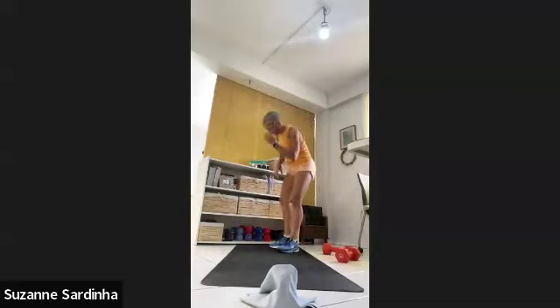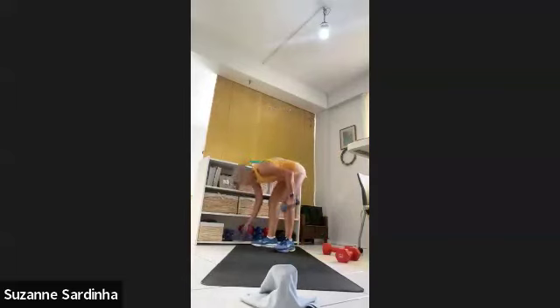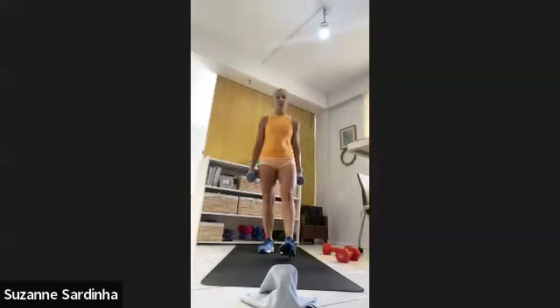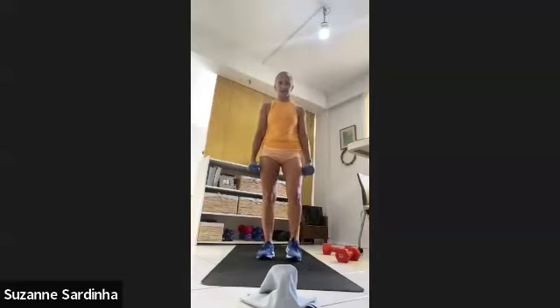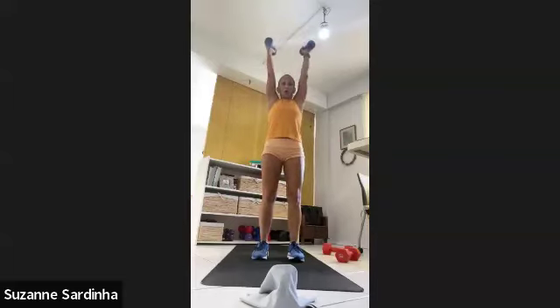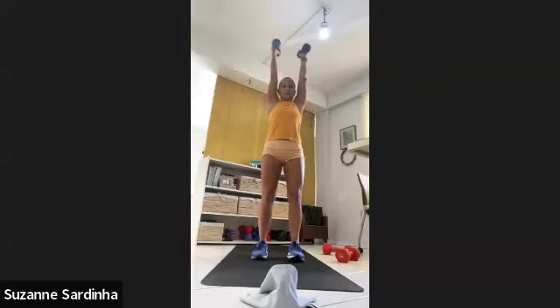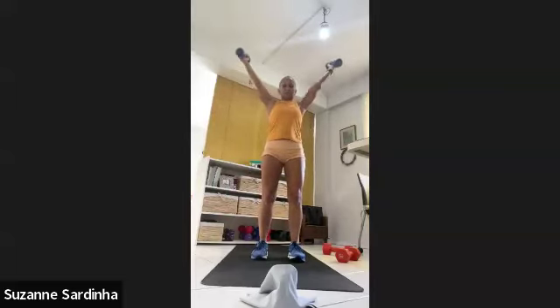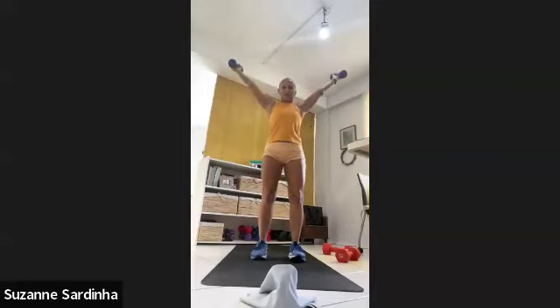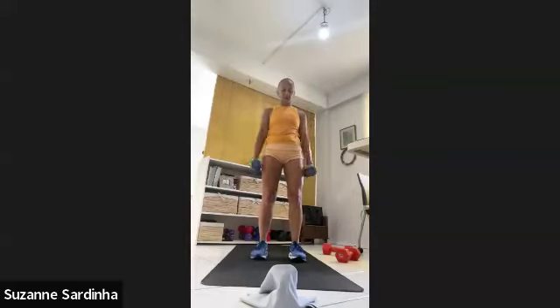Grab some weights for your upper body — I'm going to go a little lighter than normal because of my Popeye elbow, making sure I'm not aggravating it. We're doing narrow overhead press with a bicep curl at the bottom — a hammer curl — leading with the thumbs. Legs hip-width apart. Hammer curl up, press overhead, then open to a V. That's one.